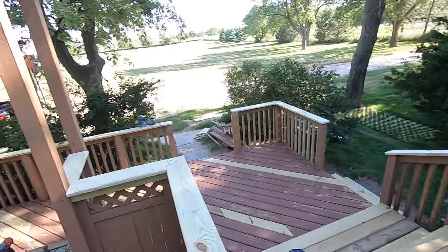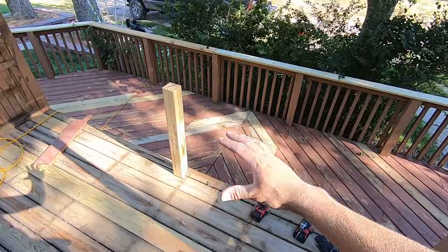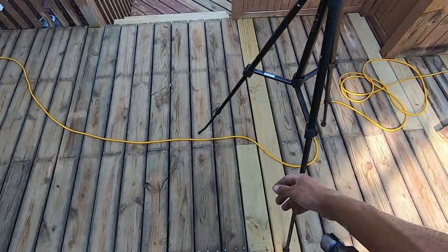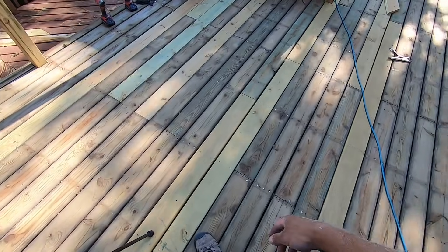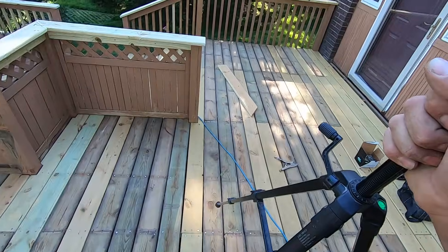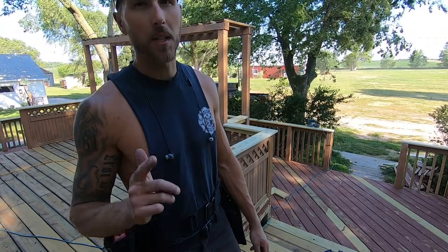I've got all the cap rail on. Tomorrow I'm building the rail section right through here and I'm really excited to get this stain down — I think it's going to look really good. I'm going to let these new boards dry out in the sun for maybe a month and then come back and stain them. Anyways, that's an update for you — thanks for watching, please go to Meyer Construction, hit like, hit subscribe, and keep hammering.